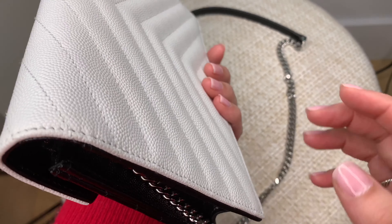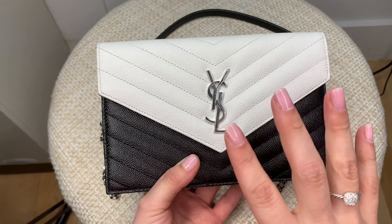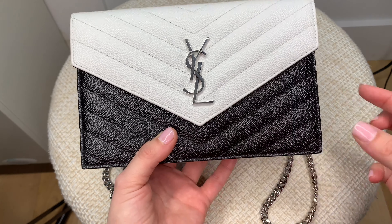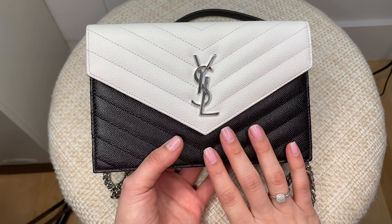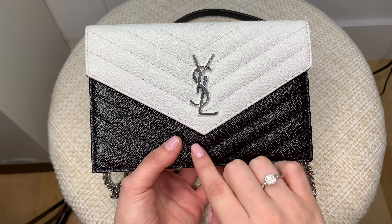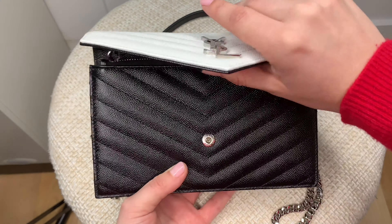I do love how you can put the chains inside the bag and make it kind of like a clutch, which makes it a lot more formal. That's also why I got this colorway — I think it looks really elegant and classy and will work best for what I wanted to use this bag for. They do come in a variety of colors and hardware to choose from. But let's start with what I actually put into this bag.